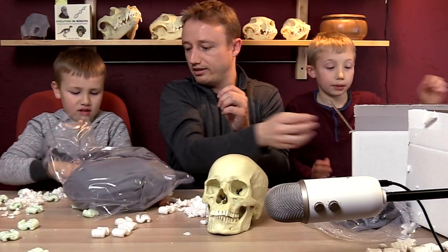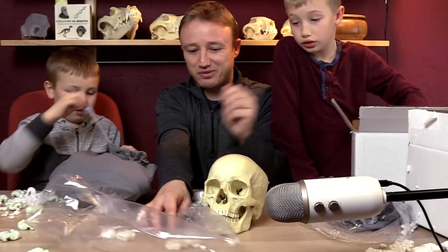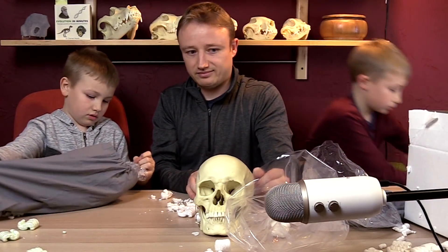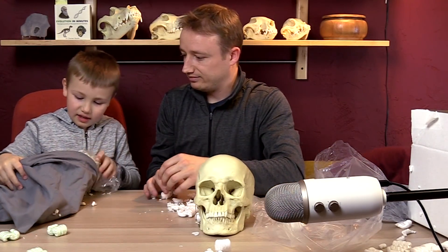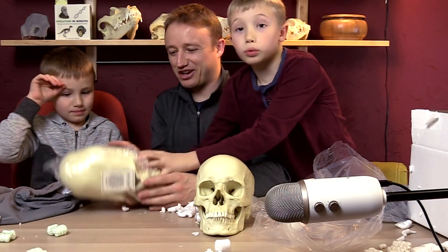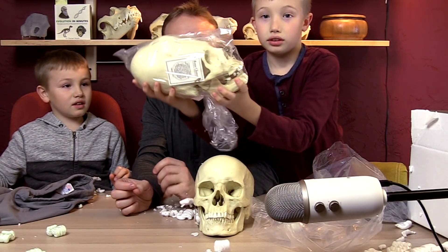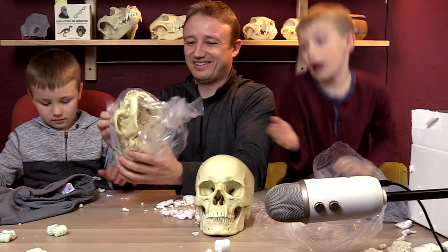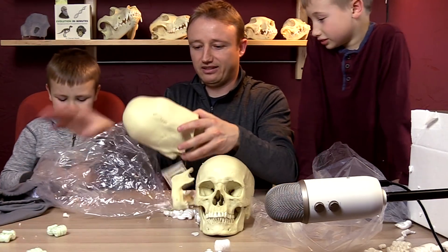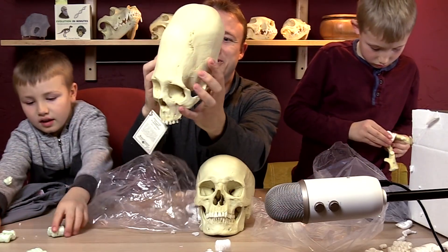This one is slightly larger, but that doesn't mean it's like... Sophie, look, we're opening it. This one has specialties to it. It's one of these elongated skulls. This one is much different. People say that these were alien heads. Let's open it up and check it out. Oh, his jaw fell off — you're exploding! This is a Peruvian elongated skull. Look how beautiful that is.